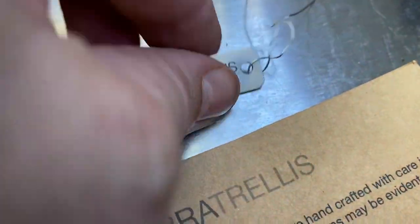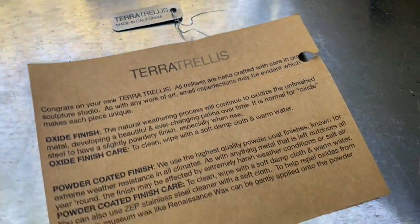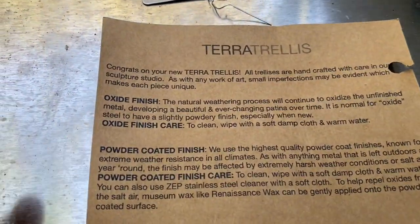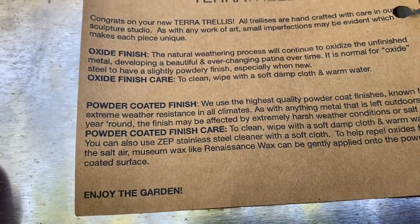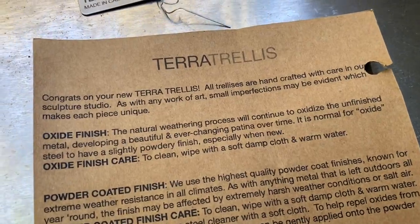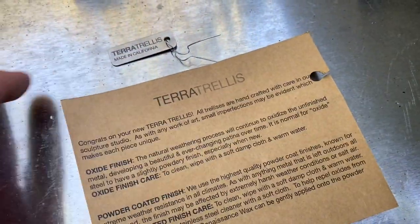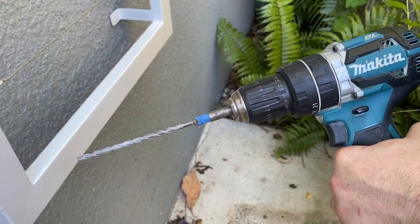It comes with a nice metal tag you can keep on or remove. Here's the information on the finish: oxide finish with a powder-coated paint job to give it that white shiny look. Really solid product made in California — gotta love that.